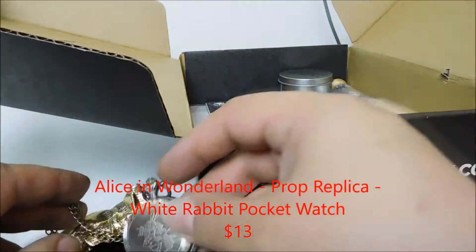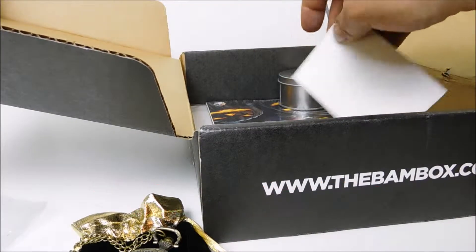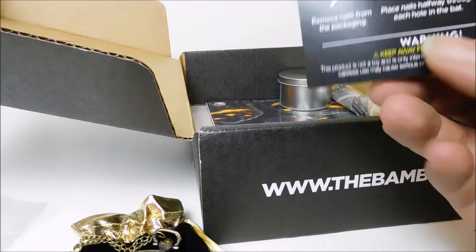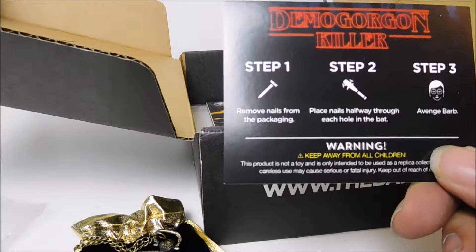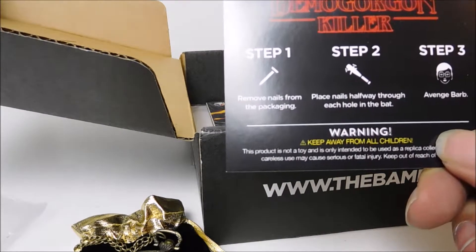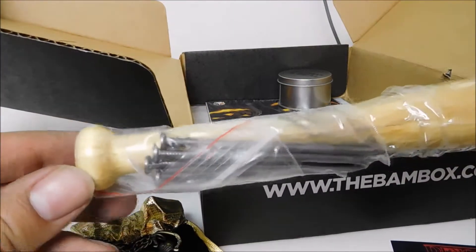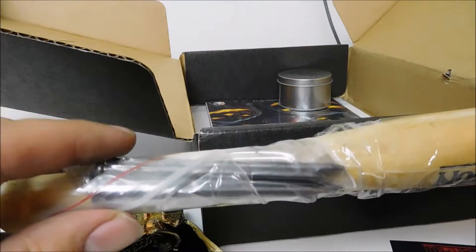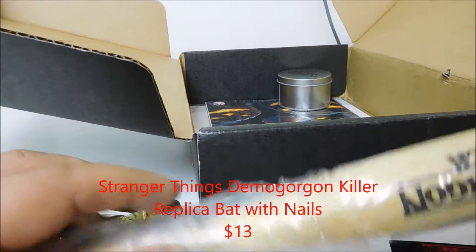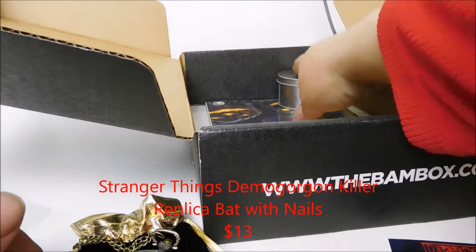Steampunk stuff. That's the first item besides the pins — the pocket watch. And what's this? The Demogorgon Killer. Remove nails from packaging, place nails halfway through each bat, and avenge Barb. And this is our bat. So they give you weapons — those are real nails. Let me put them in these spots and you give yourself a little weapon. That's definitely unique.